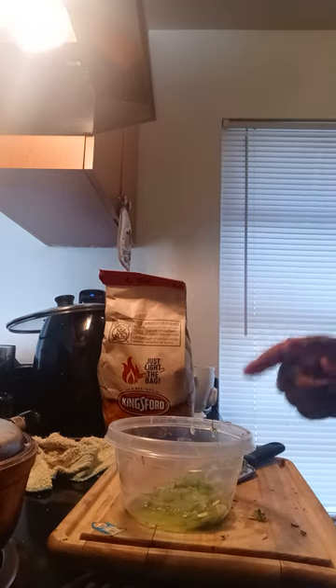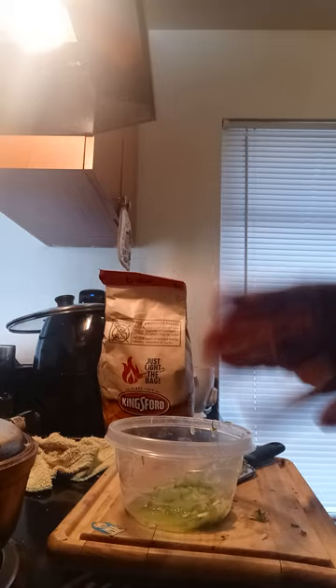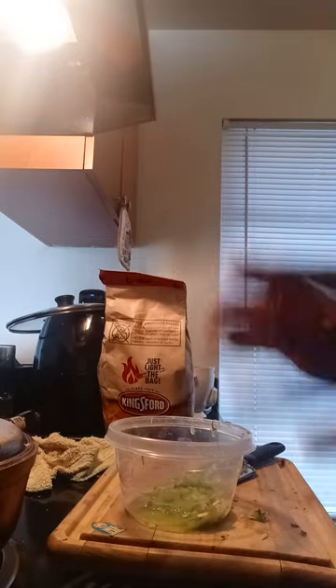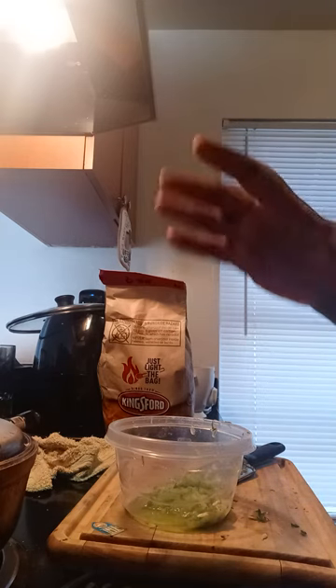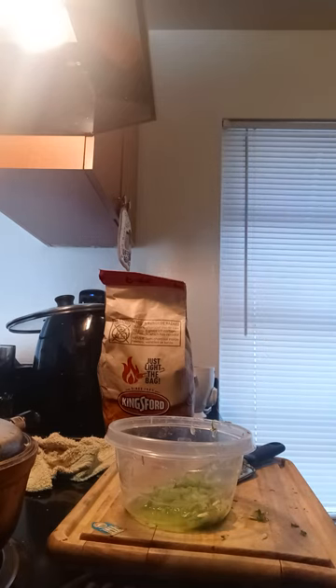After you grate your cucumber, you add a little bit of salt to bring out the water. Cucumbers are 98% water, so add salt to that. Don't discard the seeds — the seeds have medicinal properties, so don't take away the seeds.